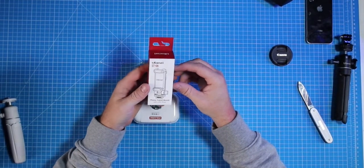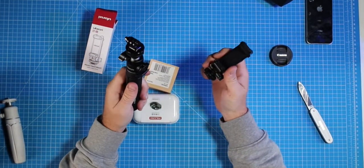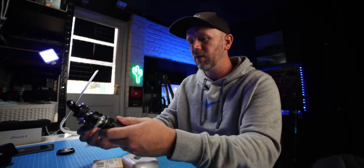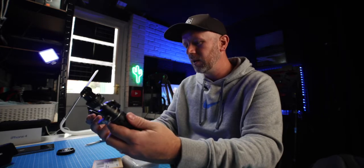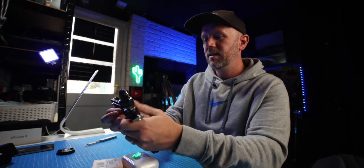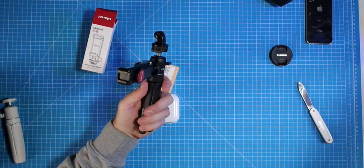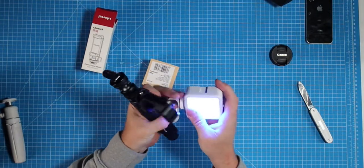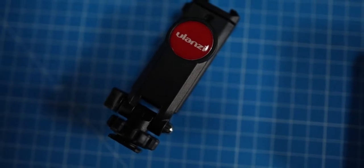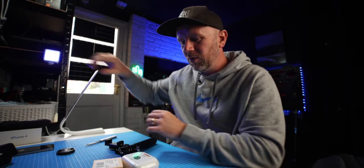The ST-06 phone tripod mount with cold shoe. So if you had something like a GoPro and you wanted the phone on the side, you could have that as a vlogging setup. Or if you're using your camera and wanted to use your phone as a monitor, you could have that on the side — that's what I mean about cold shoe mounts being really useful. This also has a cold shoe mount on the top as well for lights. These accessories all fit really well together — you can customise to your heart's content.